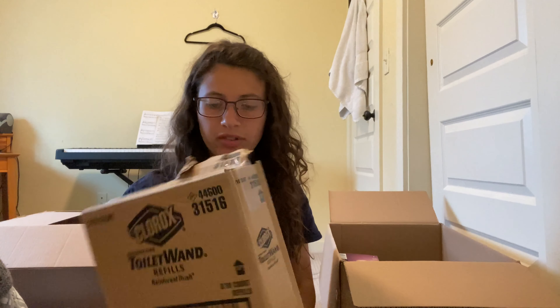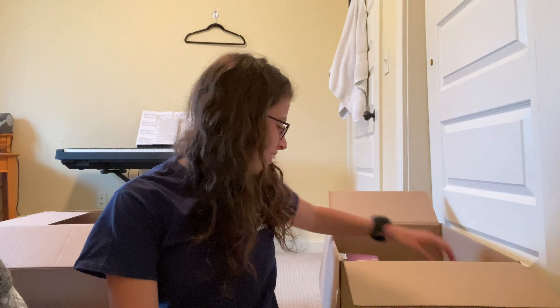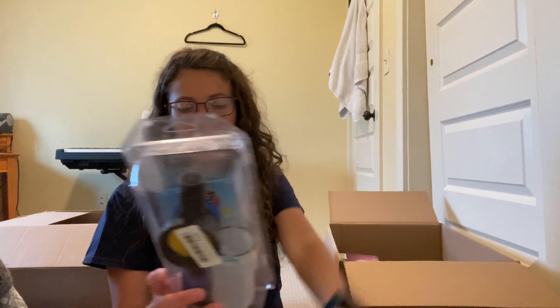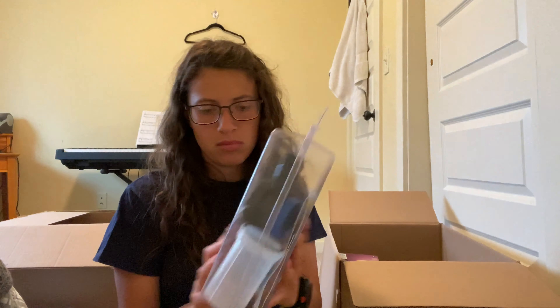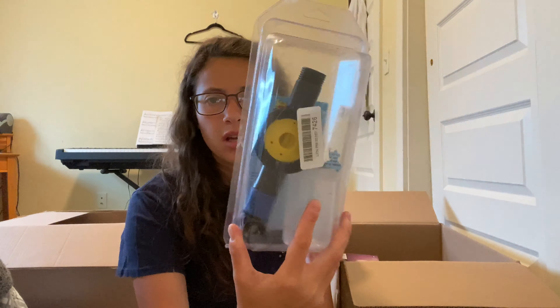Next, Toilet One refills — maybe I'll have to get a toilet one. It's new in the box. How many are in here? Thirty — there's 30 in there. Next is Starbrite Salt Off Applicator — whatever salt off is, maybe for a car or something. Here's the applicator — whatever it is, it has hair all over it.